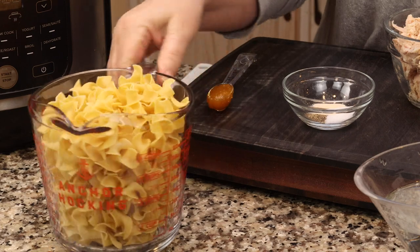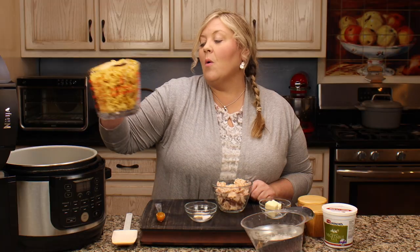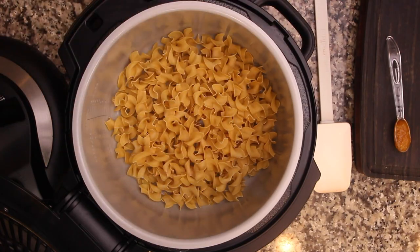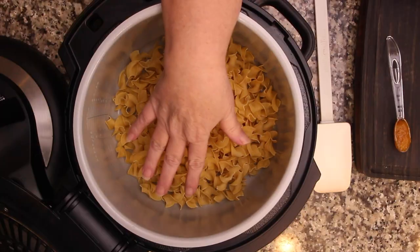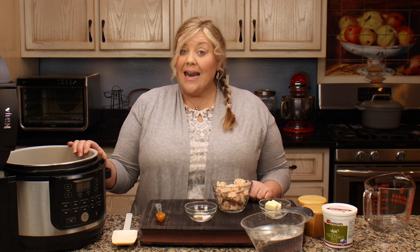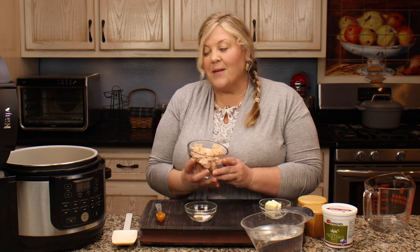I have eight ounces of extra wide egg noodles — that's what I prefer. You can switch up the pasta if you want and adjust cooking times. I'm going to dump those eight ounces into the pot. A lot of times people ask if they can double the noodles, but the idea is you want the perfect amount of serving underneath the crispy topping, so the ratios work best with eight ounces. It makes a whole lot — you'll see.